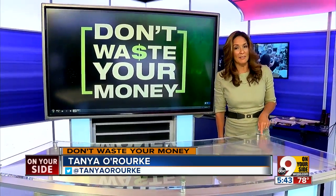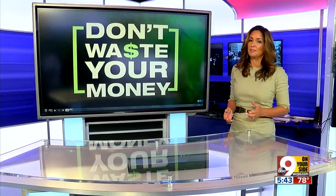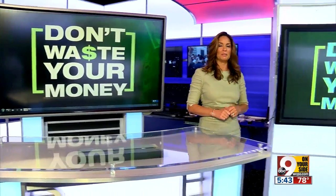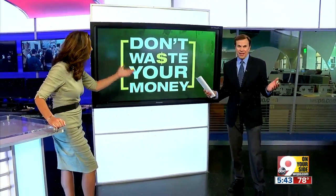Tri-staters are running from store to store right now, trying to find viewing glasses for next week's eclipse, but they're getting harder and harder to find every day. Consumer reporter John Mattaris is here with some other options, plus whether it is safe to record the eclipse on your smartphone.